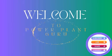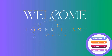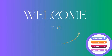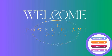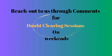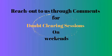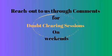Welcome friends to Power Plant Guru YouTube channel. I am a mechanical engineer with around 20 years of experience in the field of power plants, and I create small fundamental knowledge series videos for power plant engineers. We also run doubt clearing sessions on weekends, so if you want to reach us, you can reach us through the comment section and join our weekend classes.